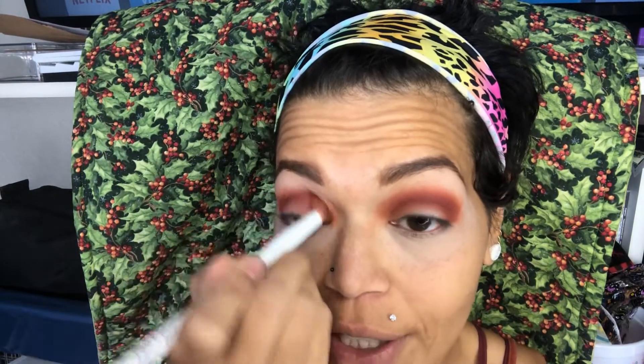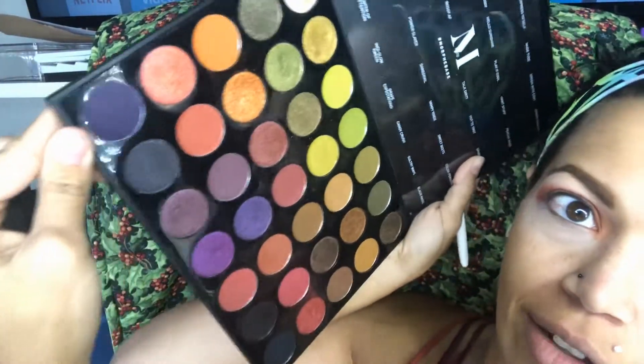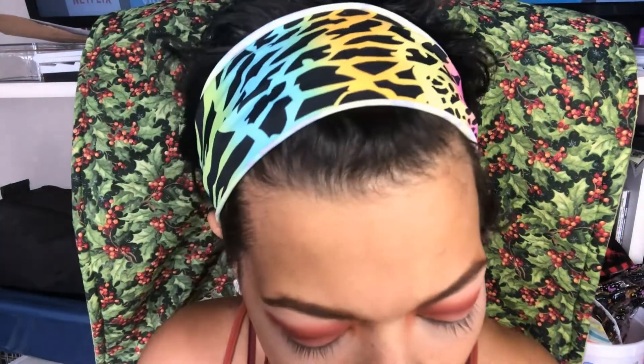I have really hooded eyes, so I tend to lose makeup looks pretty easily. I like to kind of build up a little higher than maybe some people would prefer. But as soon as my eyes relax, it's like the makeup disappears — only I get to see the makeup, which is why I take a lot of photos looking down. Next I'm going to be going in with the color Transformer, which is this deep purple color here. It might show up kind of black on video, but it is a deep purple. We're going to put that on the outer V and blend it in to the cranberry shade.